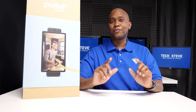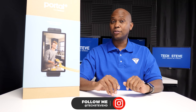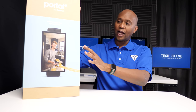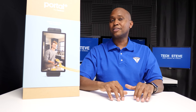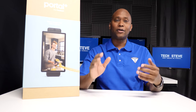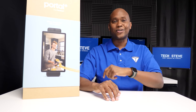Hey, what's up guys? I'm Steven from techstevehd.com, making technology easier. In today's video, I'm going to show you guys how to set up a new Facebook Portal Plus. I know a lot of us still use Facebook even though they had some problems in the past with privacy, but that's what this video is not about. It's about showing you technology that just came out that some of you guys may enjoy. So if you want to know more about this product, sit back, relax, and let's get started.